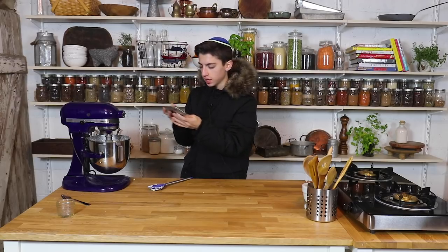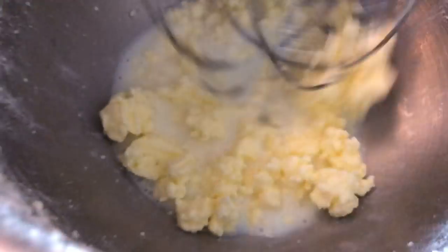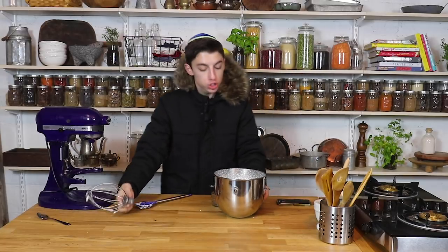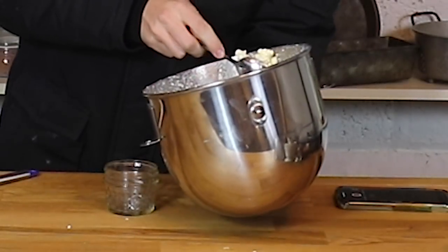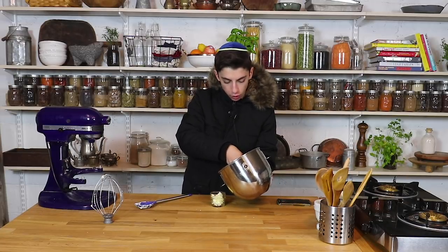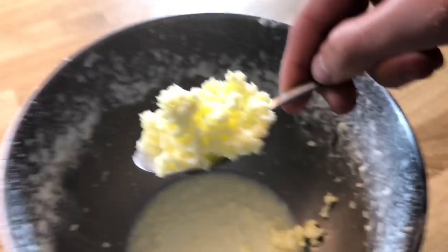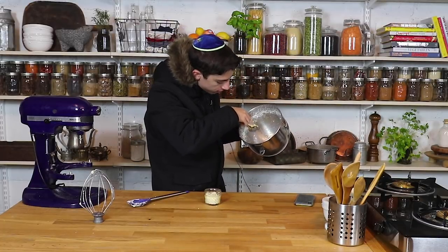I'm going to film on my phone so you guys can see this. Look — it separated into butter. Seriously, you guys saw how long it was whipped cream — it is now butter. Over here you have the butter, and over there is the buttermilk. I literally cannot believe this actually worked. I can't believe how long this took. So you're supposed to strain it through some cheesecloth. We have the buttermilk on the bottom and the butter separated right over here.